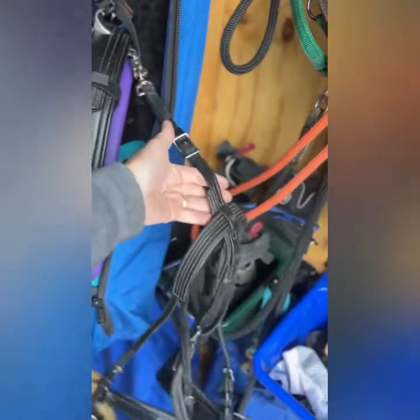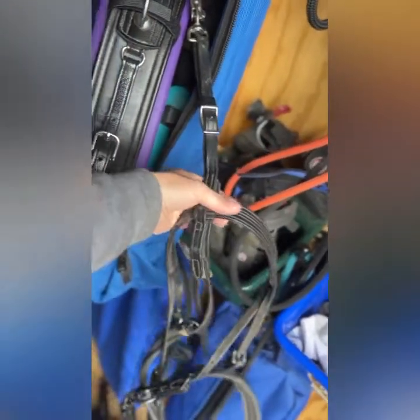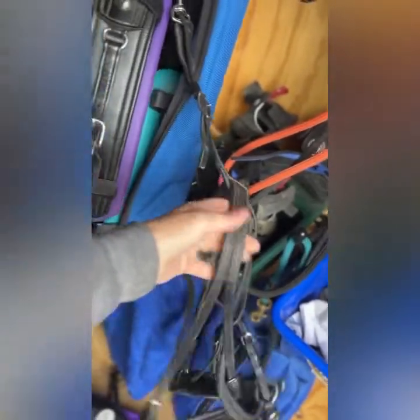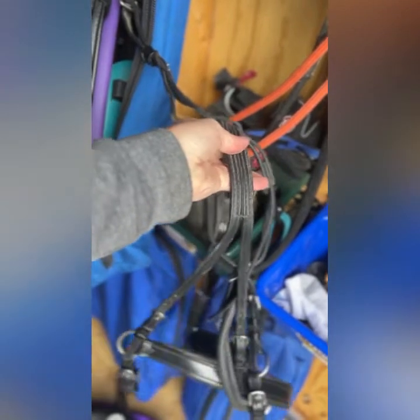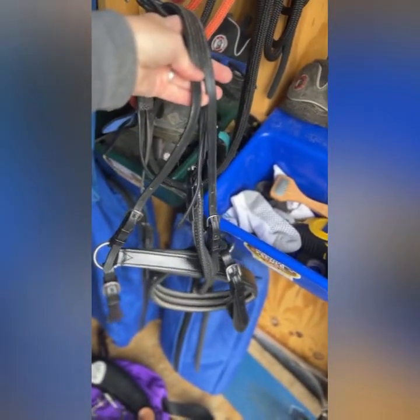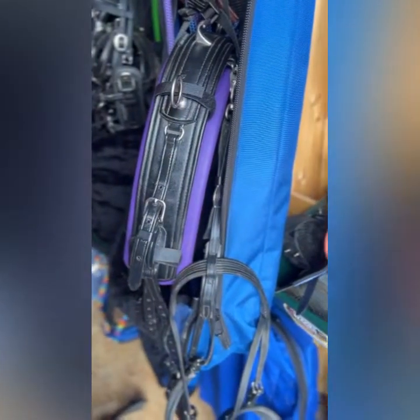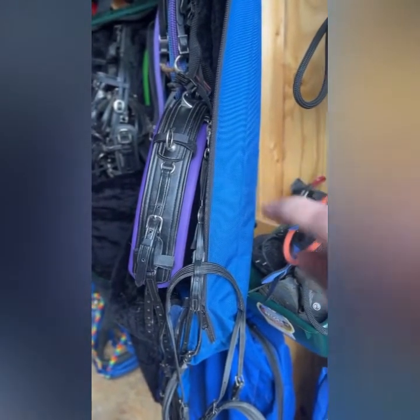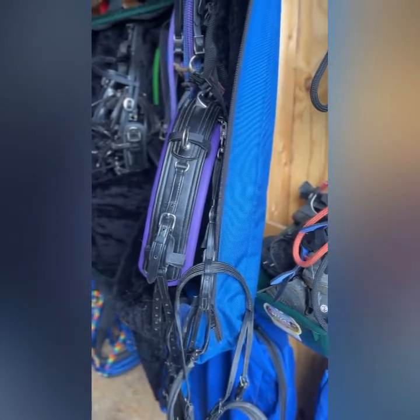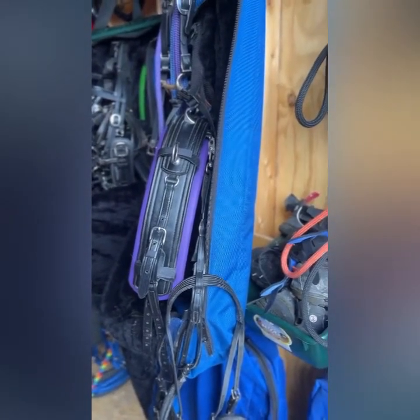On my trail harness I use the pleasure style turn back strap, and the reason is I like that the hip straps are sewn together in a little arc so they follow the top of the hip nicely, then come down to two straps for the up tugs on the britching. I prefer the turn back strap to have this sewn together and not be two separate straps. With Zorro's conformation — he's a little butt-high — those two separate straps rubbed badly and created broken hairs on the top of his hip, which I knew was going to cause trouble over time.